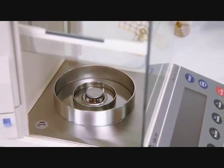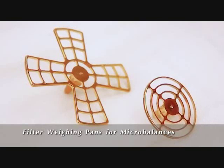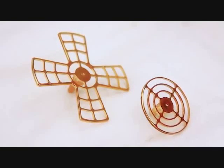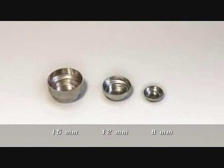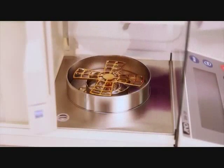This gives A&D's microbalances large weighing chambers. The BM20 and BM22 also come with two extra pans specially designed for filter weighing, and a supply of disposable weigh boats in three different sizes.